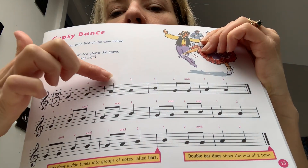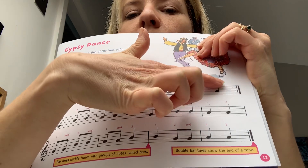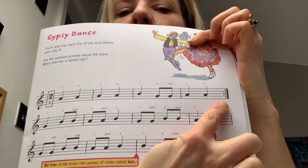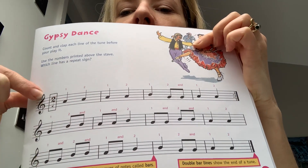So you've got: walk, walk, walk, walk, walk, running, walk, walk. And then you've got two dots at the end of the line, which means you need to repeat that line, so you have to do that again.